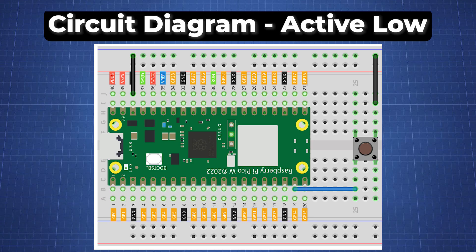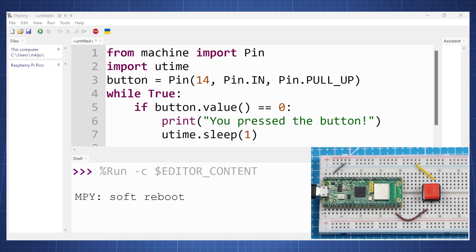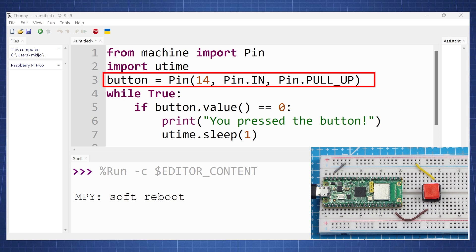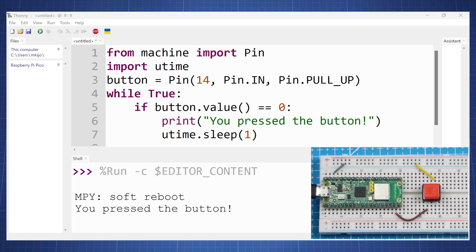This is the circuit for the active low configuration. The code looks identical — the only change we have made is that now for GPIO 14 we have pin pull up, so we are keeping the pin high. We are now testing if the button goes to low, since the button is connected to ground on the other side. So now if the button goes low, it will show 'you pressed the button.' That in short is how a button works.